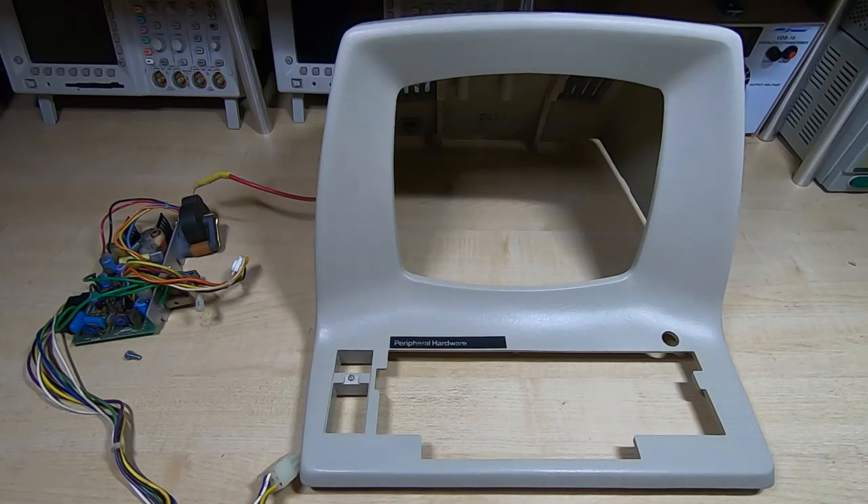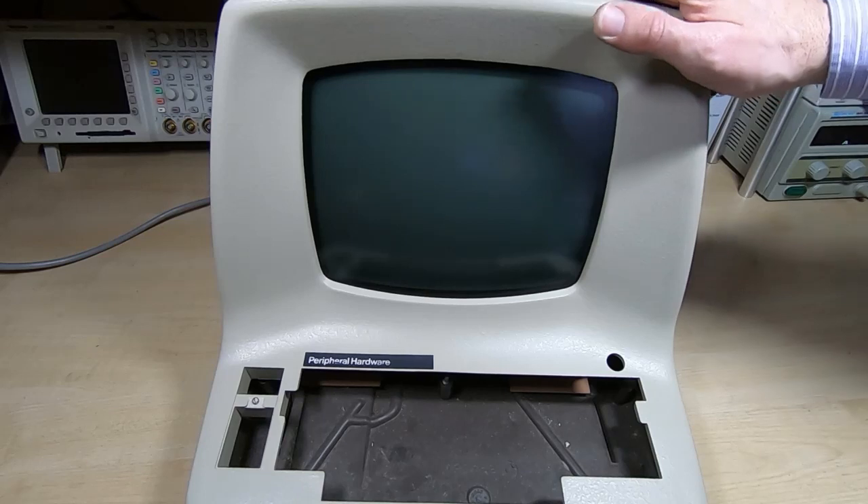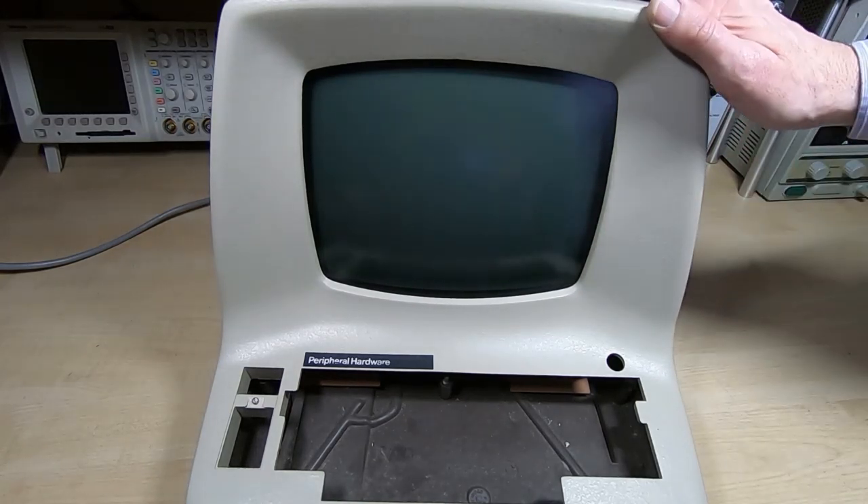I'll pop the board back in, get the tube in, and have a look at it, then we can try the tube and see if it still works. That's how the tube looks back in the case — as you can see, no sign of cataracts, a very nice clean tube. But let's see if it still works.